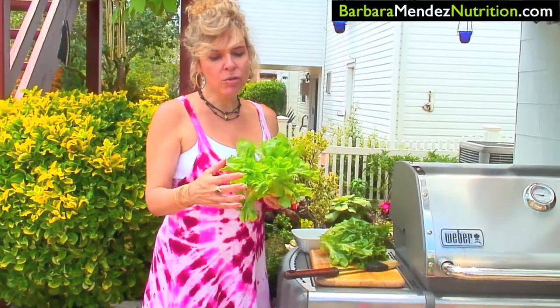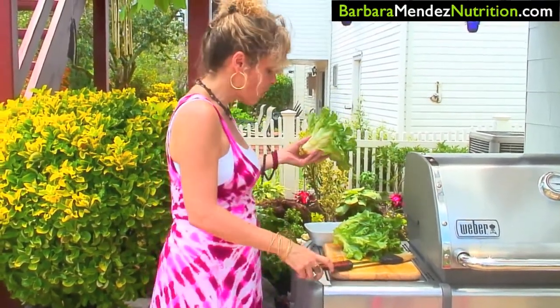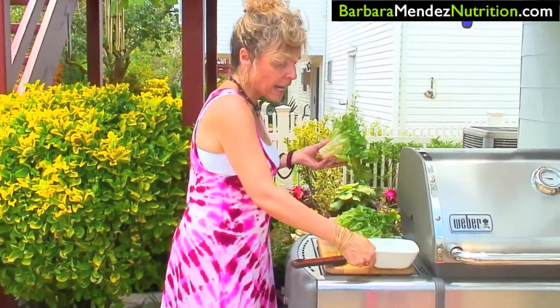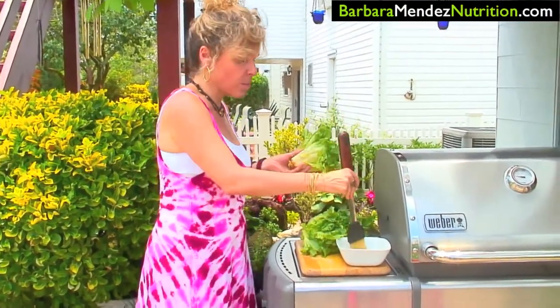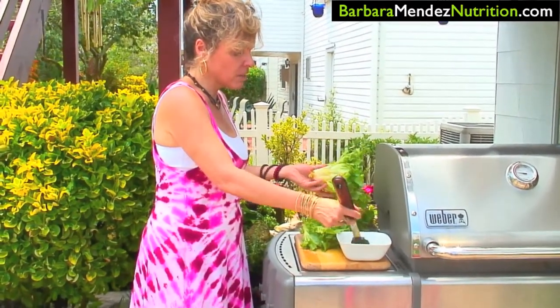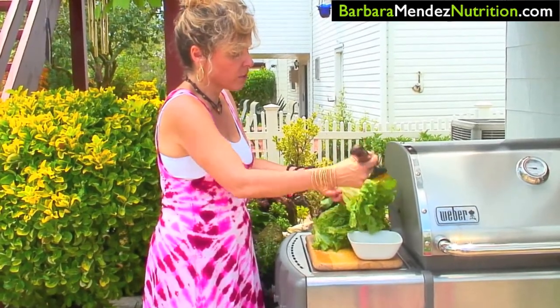When you get the escarole, you want to cut off any brown bits and clean it really well. Sometimes escarole can have sand trapped inside, so gently clean it out and make sure you get all the sand out. You want to keep the leaves intact so that you can grill it more efficiently. We're going to brush the leaves with olive oil — I've added a little bit of salt and pepper, not much because the marinade already has some, but just enough to give the escarole its own flavor.